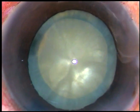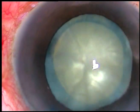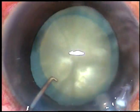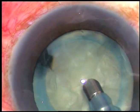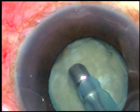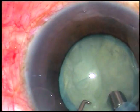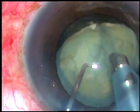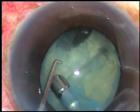Now I introduce the tip of the FACO handpiece. The machine being used is Oertly Cateryx 3. The tip is introduced bevel down. I could immediately make out that there is a posterior capsular dehiscence. Since vitrectomy has been done there is no vitreous. I want to see if I can remove this nucleus without dropping it in the vitreous cavity, so I am just pulling it into the anterior chamber.